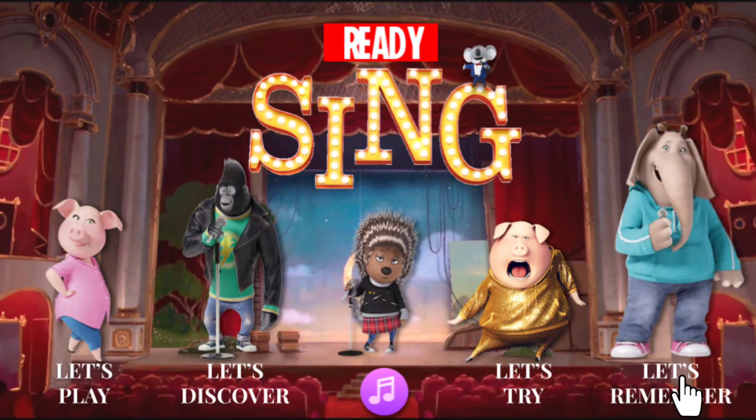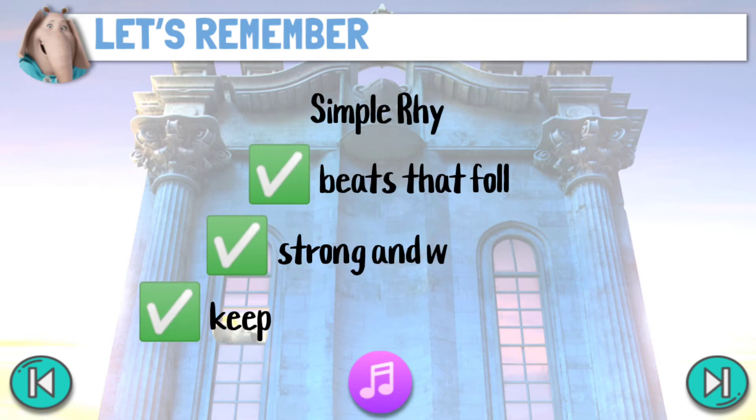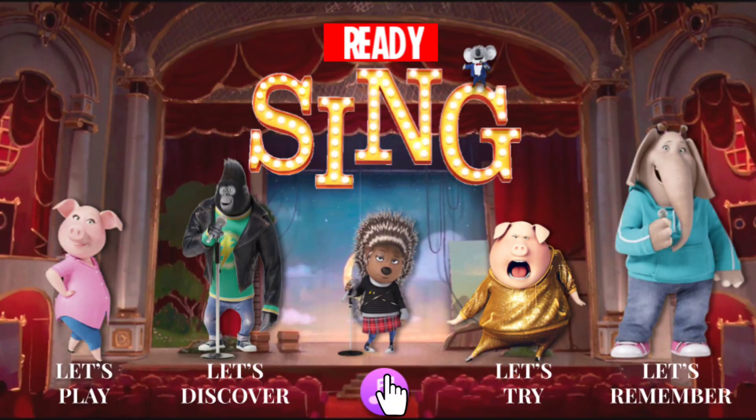Let's remember. Ready — sing! Ready — sing!